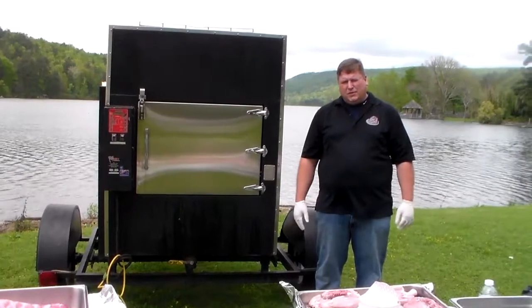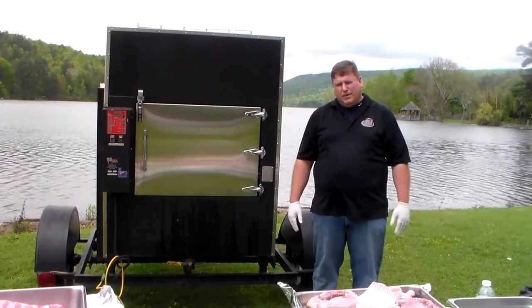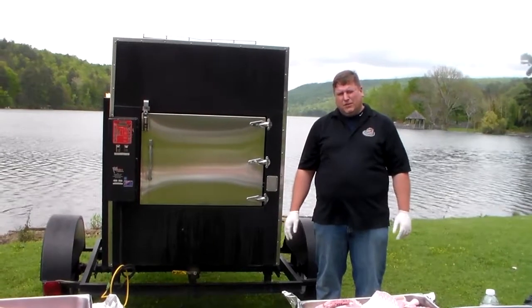Good afternoon. I'm Brian Jett with Brian's Smokehouse BBQ. We're out here at Emerald Valley Lake about 30 miles north of Birmingham. Appreciate y'all being with us today.